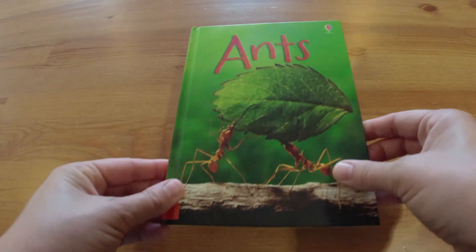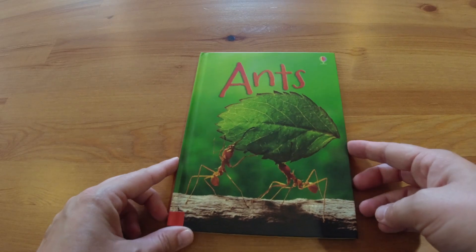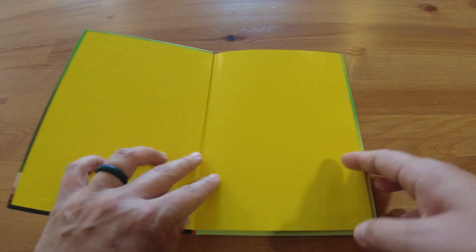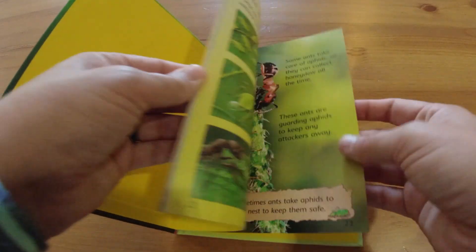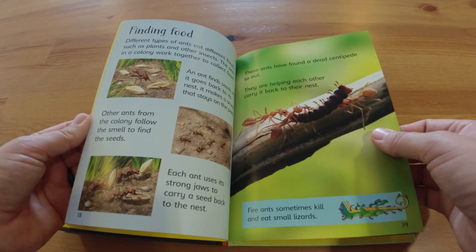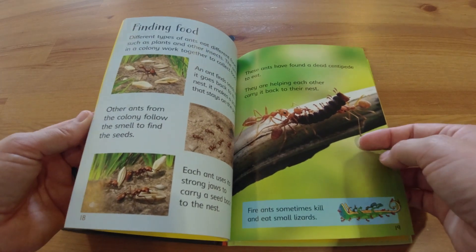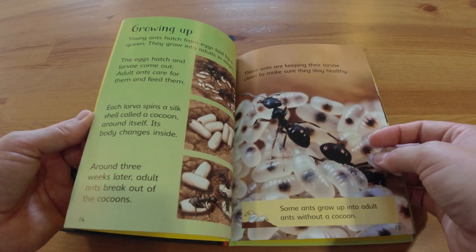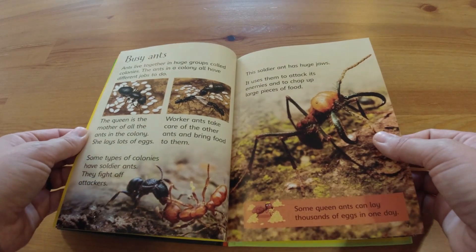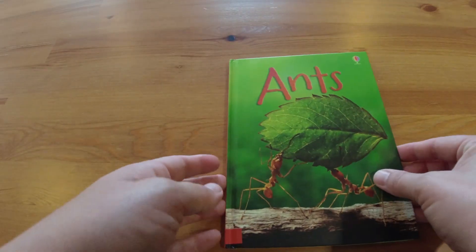None of these are in any special order. The first book is Ants — this is an Usborne book and these are the beginner readers. It kind of just goes through all things ants and covers different topics like how they find their food, how they grow up, and how they keep safe. You'll go through that during the ants part of the curriculum.